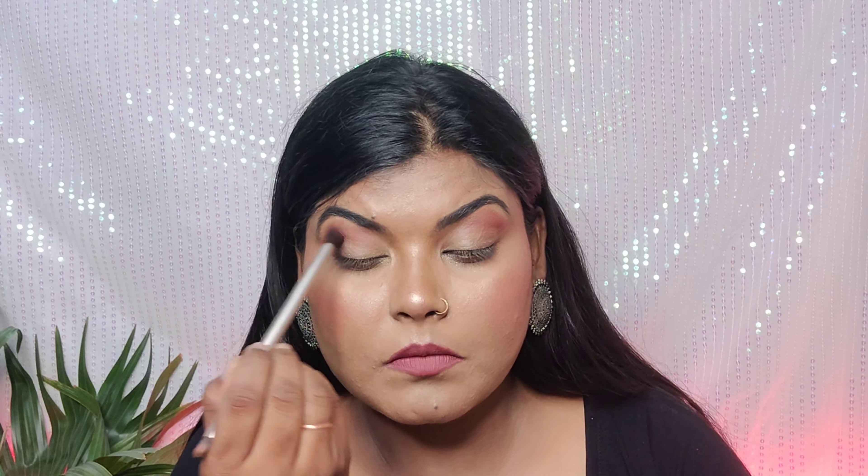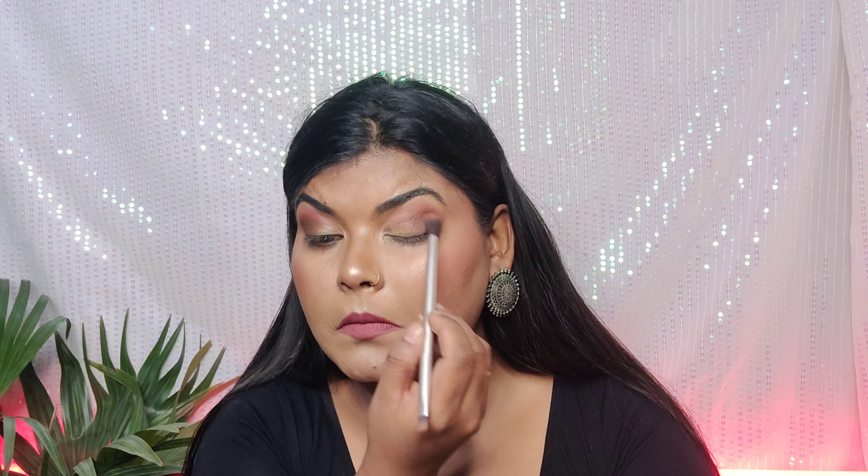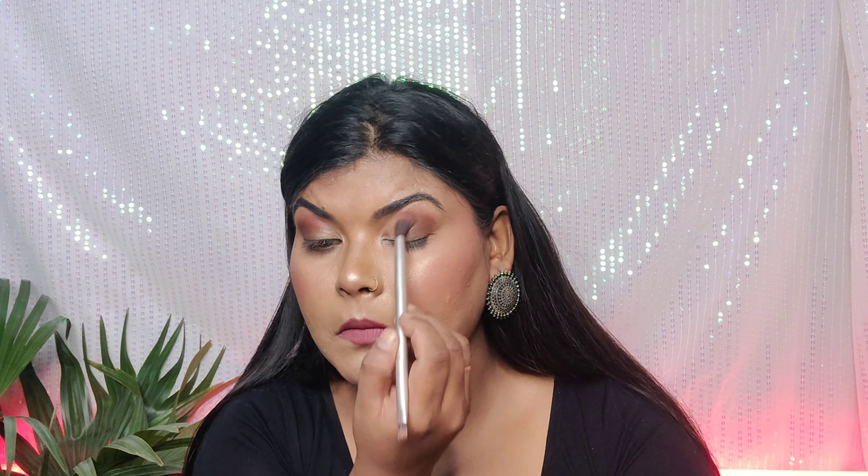I have a fluffy brush — when you're doing eye makeup, blending is very important, so don't skip blending. Next, I have a dark shade which is a dark and black combination. I'll deposit it in the outer corner and blend it in. I won't take it to the middle because I need a little dark depth.